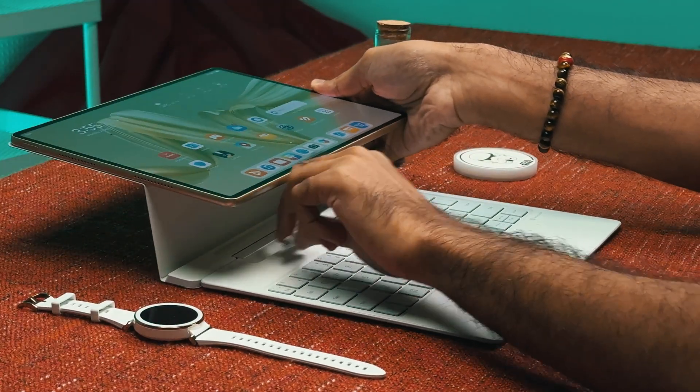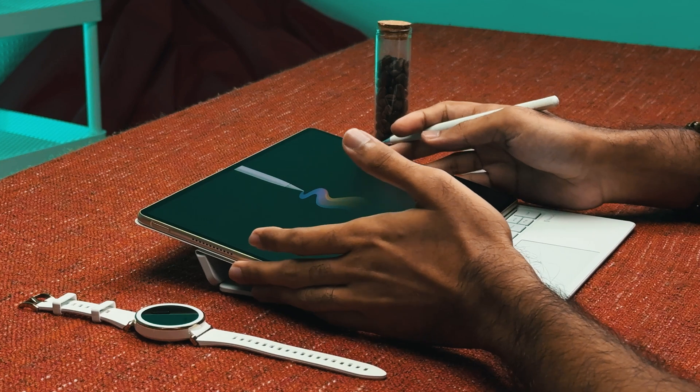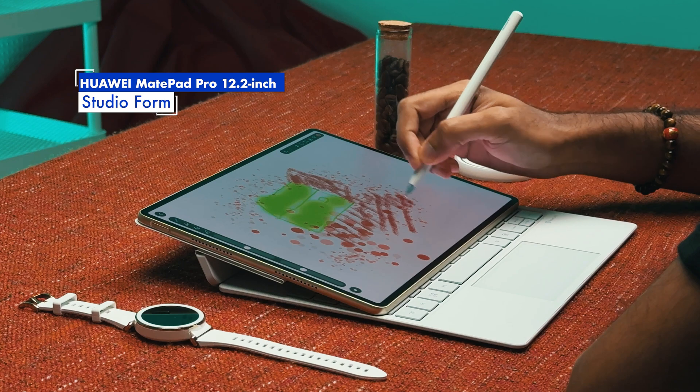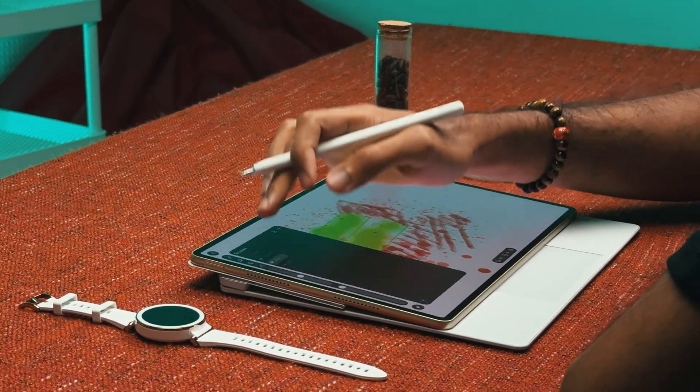But let's say you are using the GoPaint app to create an illustration — you can just pull the tablet down and rest it on the movable beam, transforming it into studio form. If you prefer the tablet to be flatter, you can pull it down further, knocking over the beam.